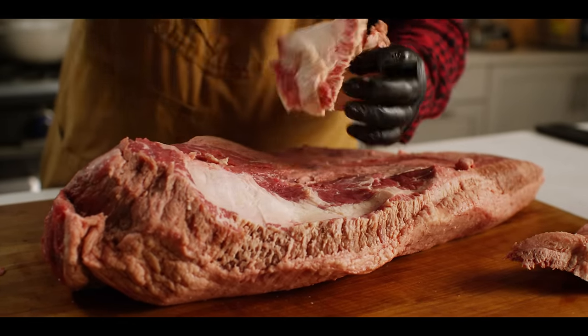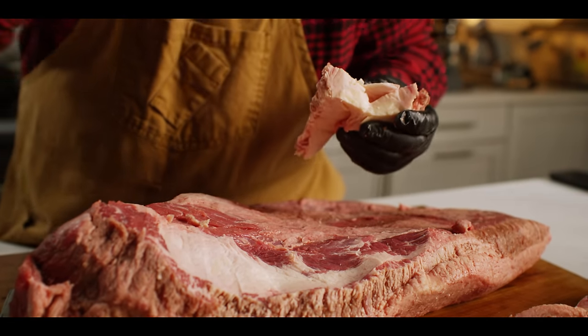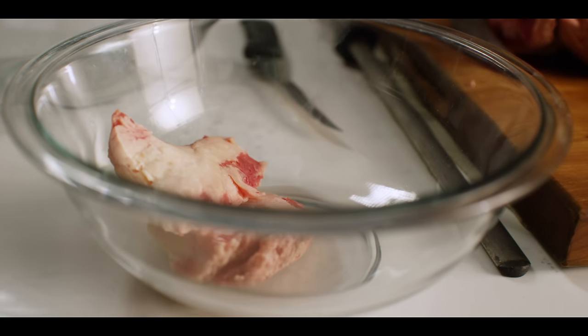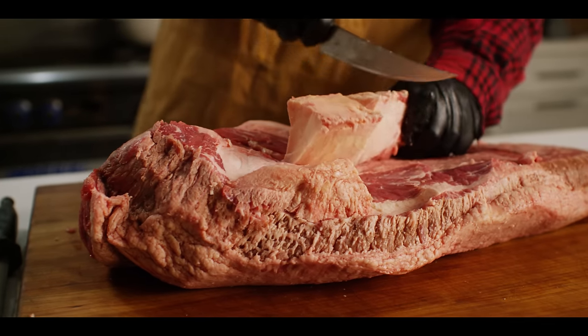If you cut into this stuff you'll see it's all white on the inside — that's all just hard fat. Now that hard fat doesn't necessarily have to get thrown away. You can chop this stuff down and throw it in a pot, cook it down and render it for beef tallow, which is great for cooking with — you can even make candles with it.